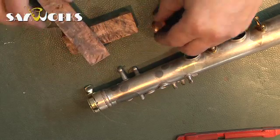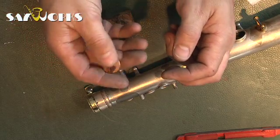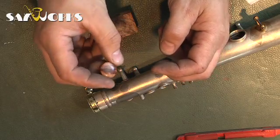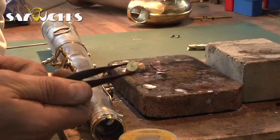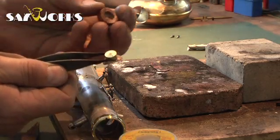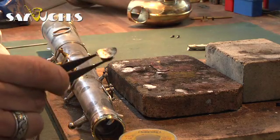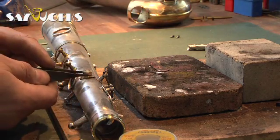That means it's not gonna deteriorate from sweaty palms — it's gonna stay looking good like this forever. I made a little socket out of brass, turned it on the lathe and made a little hole in the thumb rest, and prepped this for soldering so it's ready to go on.